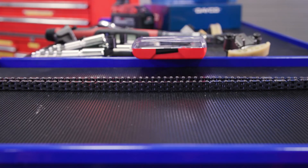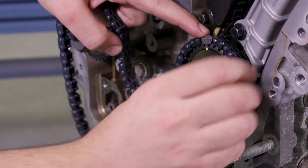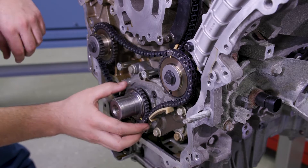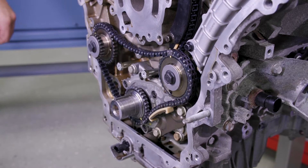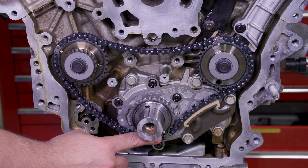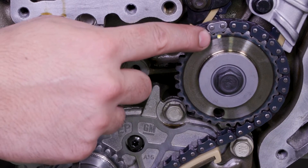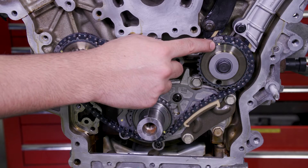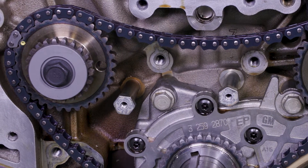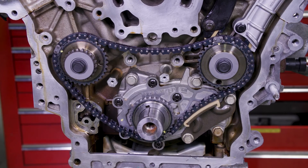Now it's time to install the primary drive chain by wrapping it around the large sprockets of each camshaft intermediate drive chain idler and the crankshaft sprocket. Align the marked link with the corresponding dot on the crankshaft sprocket. The left bank intermediate drive chain idler timing mark will align with a marked link on the camshaft drive chain. The right camshaft intermediate drive chain idler can be rotated until you line up the drive chain idler timing mark with the marked link on the camshaft drive chain.